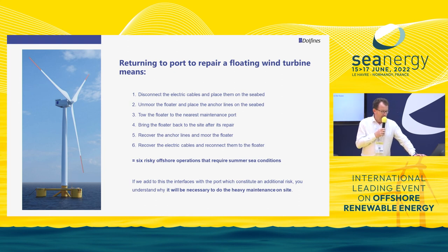After a few years, those operations are risky, and when you accumulate all of them they require very good weather conditions. When you start to disconnect the floater and tow it for several days, you need a weather window equivalent to summer sea conditions. Add to this the interface with the port, which constitutes another project risk, and you understand why it would be necessary to perform heavy maintenance on site.